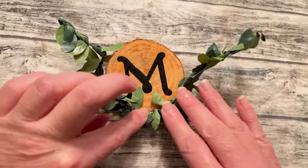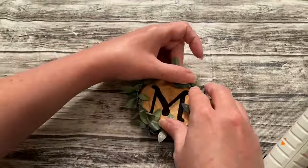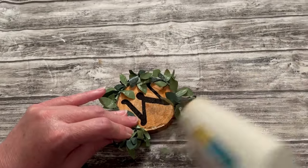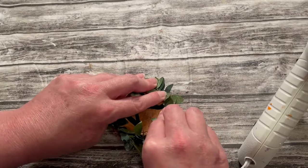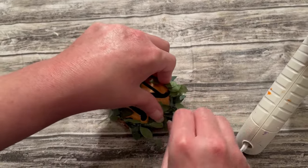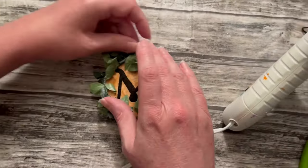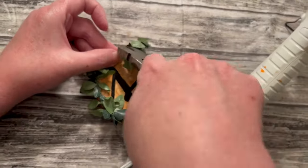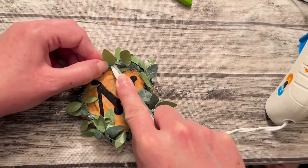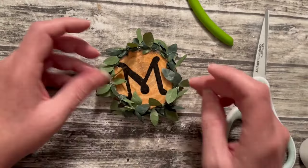Do the sides and then we'll get to the top. If by some chance your leaves cover your initial in the center, that's okay — we can take our scissors and clip that off. Once you get to the top, if you have any extra, just take your wire cutters and cut that off, or you can just crisscross it at the top because we're going to put a bow there and it'll hide it anyhow. I just went in there at the top where I crisscrossed it and put just a little bit more hot glue. Then I'm going to take my fingers and fluff up the leaves.